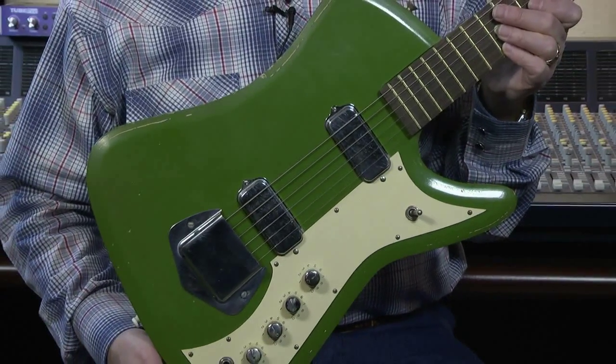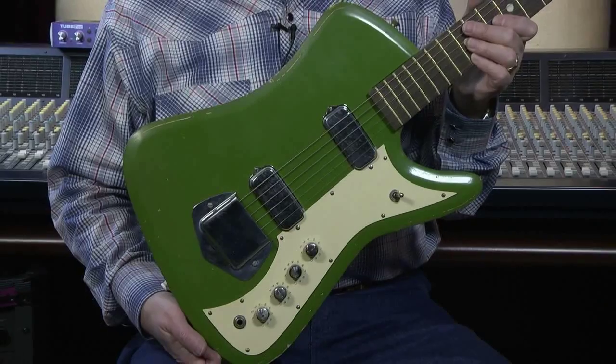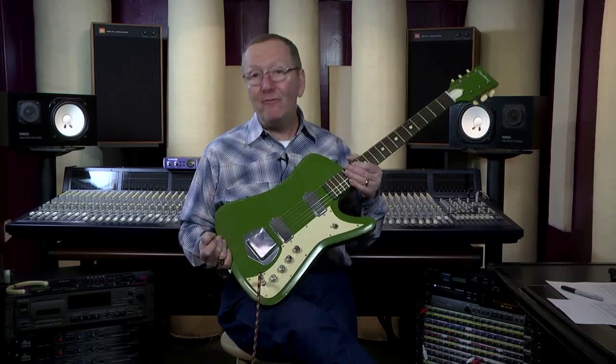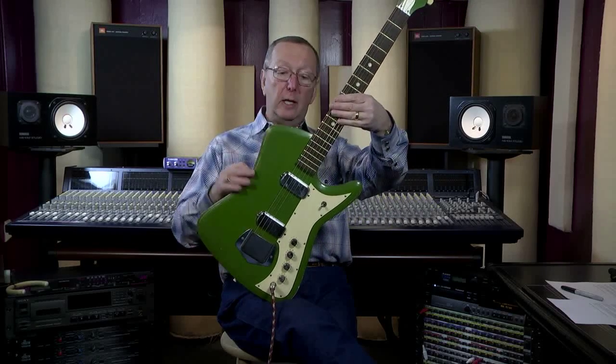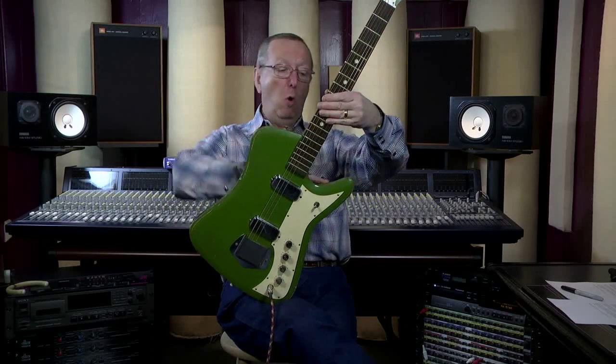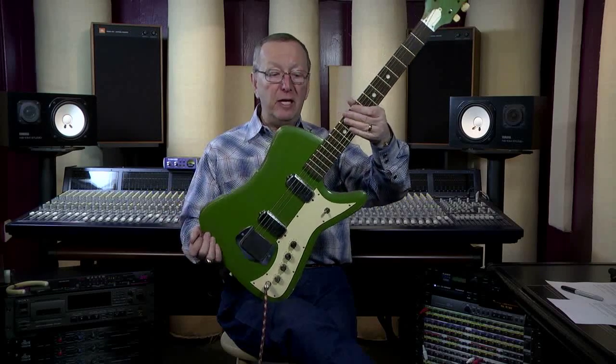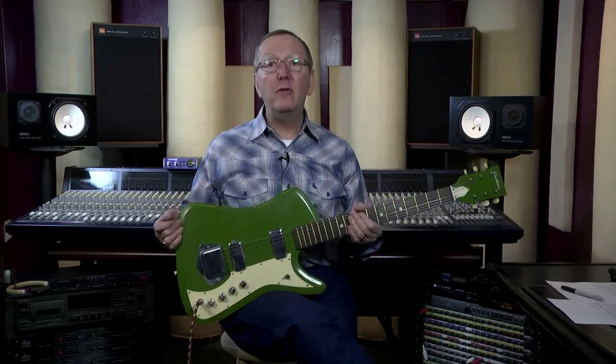What is a Bighorn? I know you've all heard about Vanguards — I sell about a million of them a year. But this is the Airline Vanguard Bighorn. I call it a Vanguard Bighorn because it has virtually everything that the Vanguard has except the body shape. This body shape is totally different. It's got the big horn that sticks out here. The Vanguard is a little bit more shapely. Other than that, it's a Vanguard.